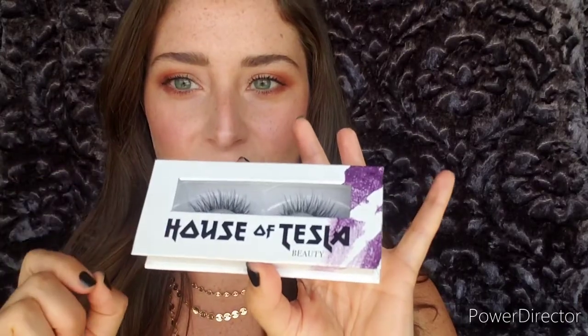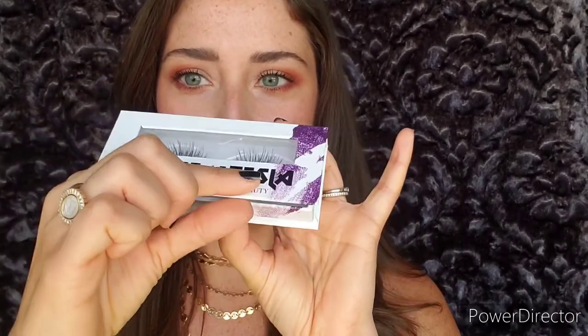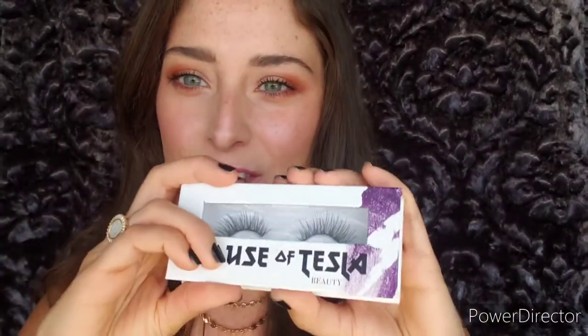They come in a nice handy dandy box with a magnetic closure that keeps them safe. Whether you're traveling, throwing them in your purse, your work bag, or anything like that, you can just reinstall them into their case and close it — they're secure.